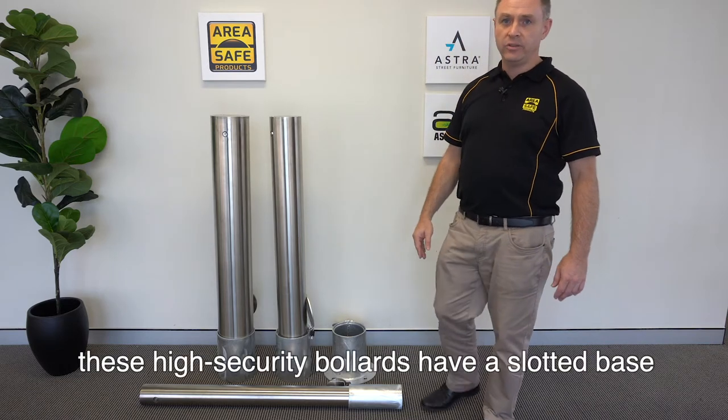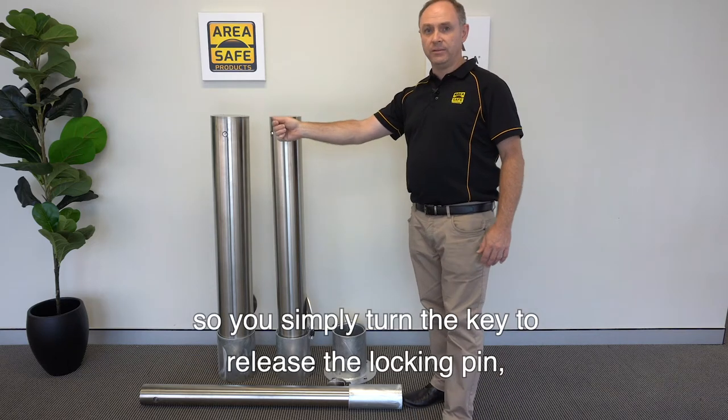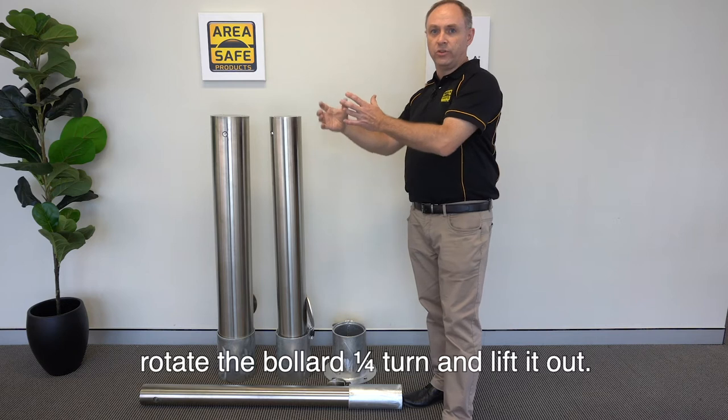Easy to operate, these high security bollards have a slotted base so you simply turn the key to release the locking pin, turn the bollard a quarter turn and lift it out.